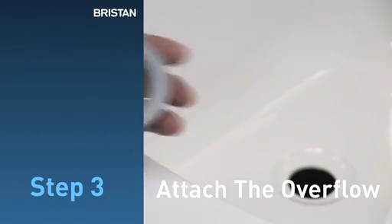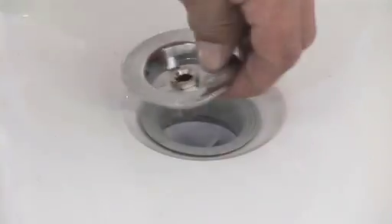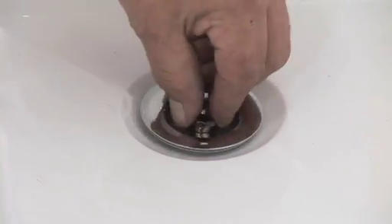Step 3: Attach the overflow. Put the rubber seal under the bath and pull through. Then take the other end of the tube under the bath. Secure with the plug and bolt, and tighten the nut.